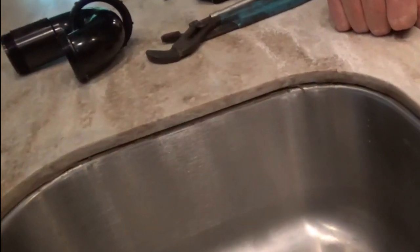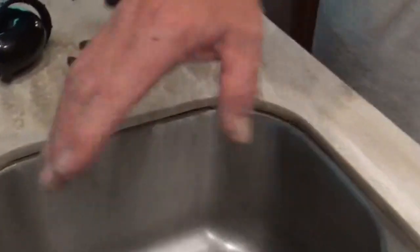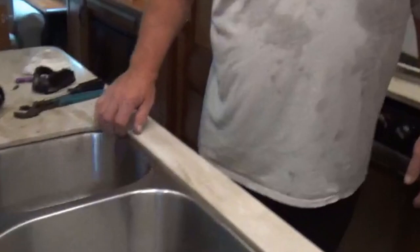What made you notice that? I just saw a little crack right there. So today, take the sink out, re-silicone it.